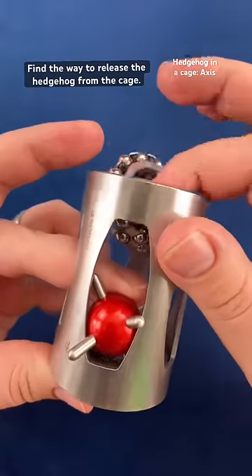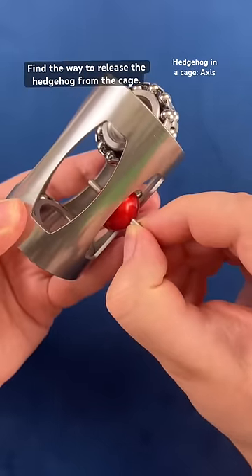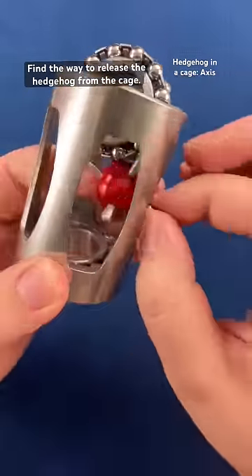Find the way to release the hedgehog from the cage. You'll notice there are spots on the side of the cage to release the ball, but the ball is a little bit too big to come out through those slits.